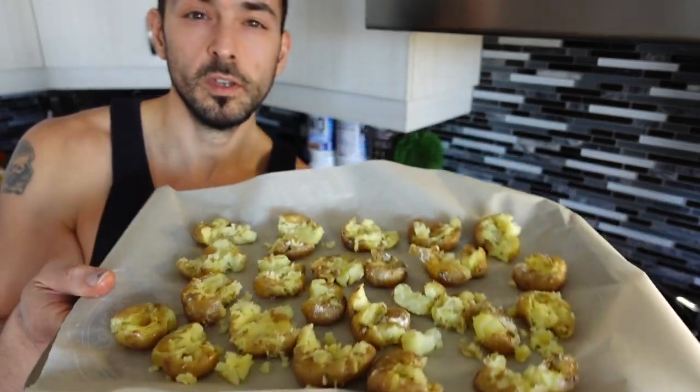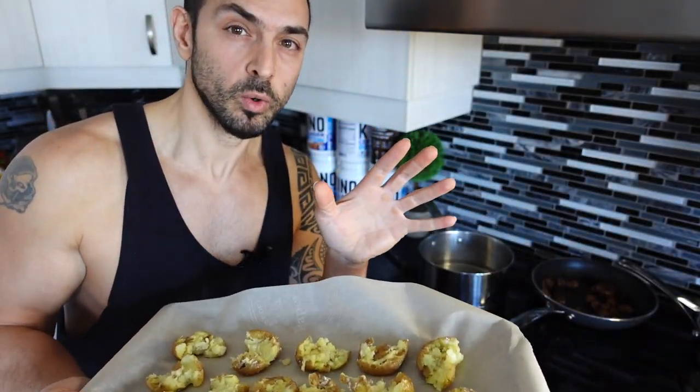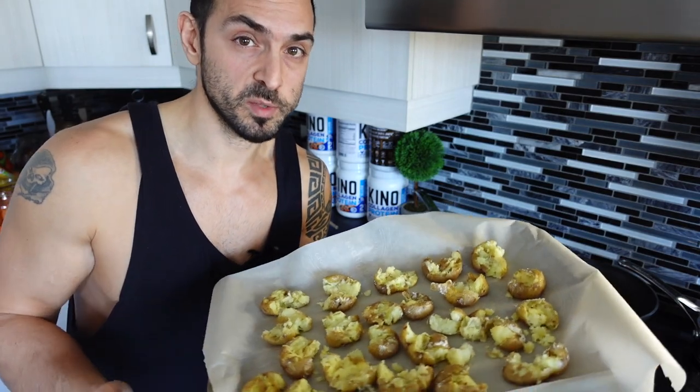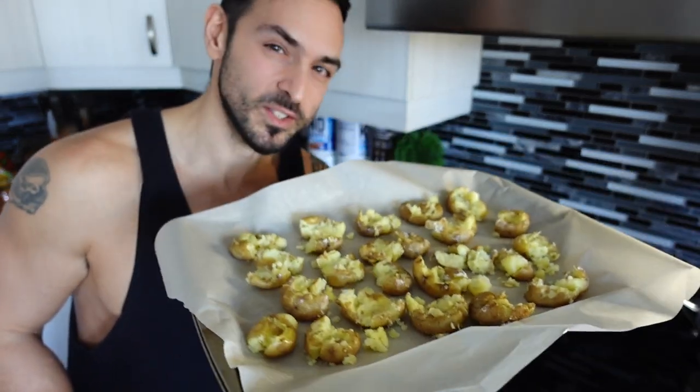I'm going to put them in the oven for about 30 minutes total, but after 15 minutes you'll want to rotate them or move them around a bit so they're evenly crispy from top to bottom to the sides all around. All right, in the oven let's go.